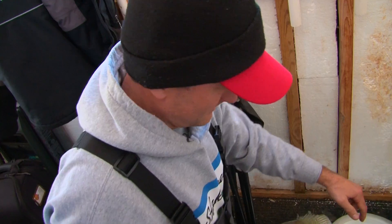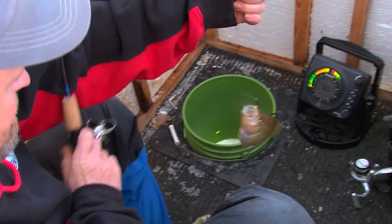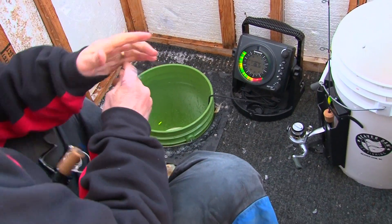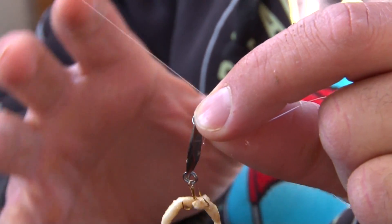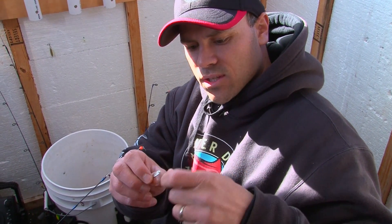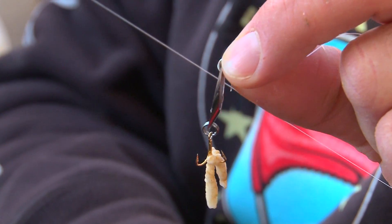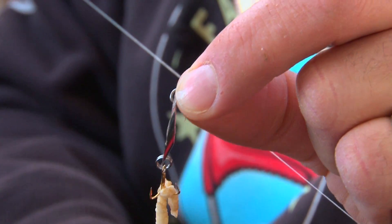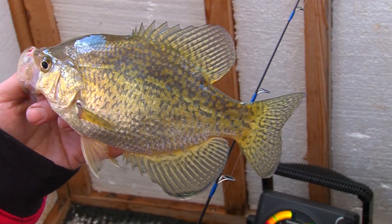I want to take a second and talk about this new 1/24th Cast Master. Acme Tackle has been around 50 to 60 years and they've never had a spoon this small. You can see he's got little pieces of pork fat tipped down there — that's huge. Just knowing when you're down there ripping it and a fish misses it, you've still got bait tipped on there. Crappies like that are the results.